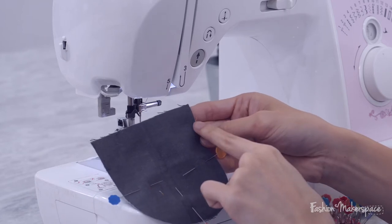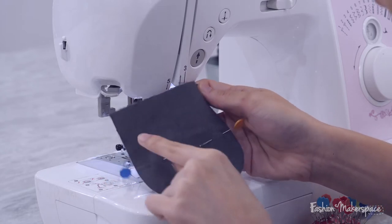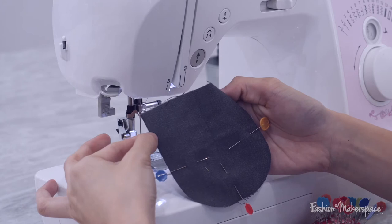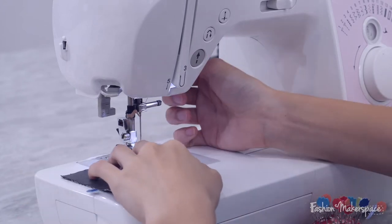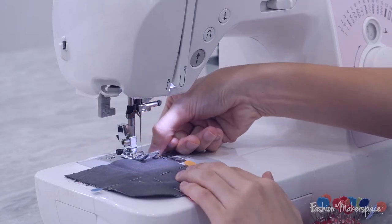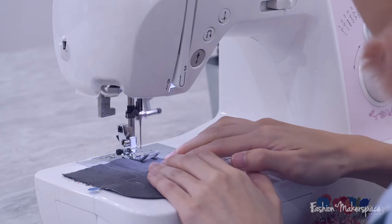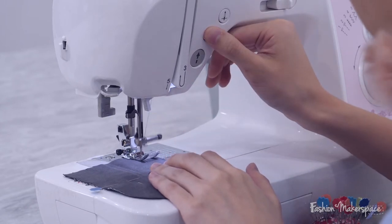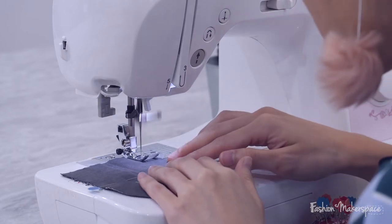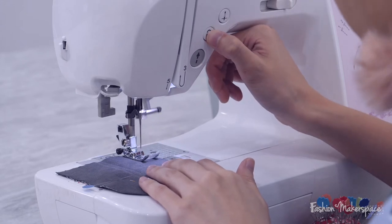I'm going to start sewing from the edge to the first notch, stop my stitch, start from the second notch all the way around the U-shape till the next notch, and end. Then start from here all the way up. When you're sewing this, go ahead and sew at 1 cm seam allowance. At the top here I will start sewing - remember to reverse. Then watch out for the notch - stop at the notch and remember to reverse as well.